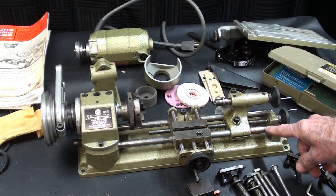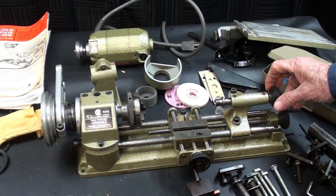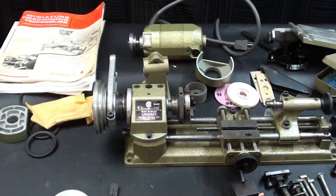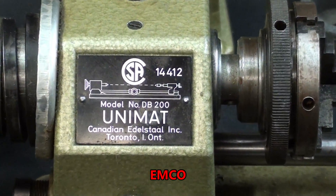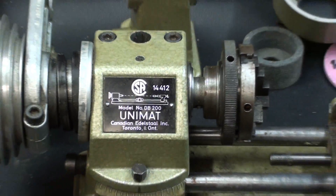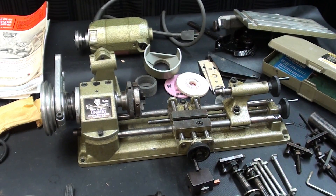A few little spots of rust that I will clean up, but if this is already fifty or sixty years old, it's pretty remarkable. Let me zoom in on this — I see names like Edistole and Unimat. This one is a Unimat DB200 Canadian Edistole, and these are made in Austria, so they're pretty precision. This is quite a bit larger than the little Manson lathes that I showed recently. I hope you've been watching those videos — there seems to be quite a bit of interest.